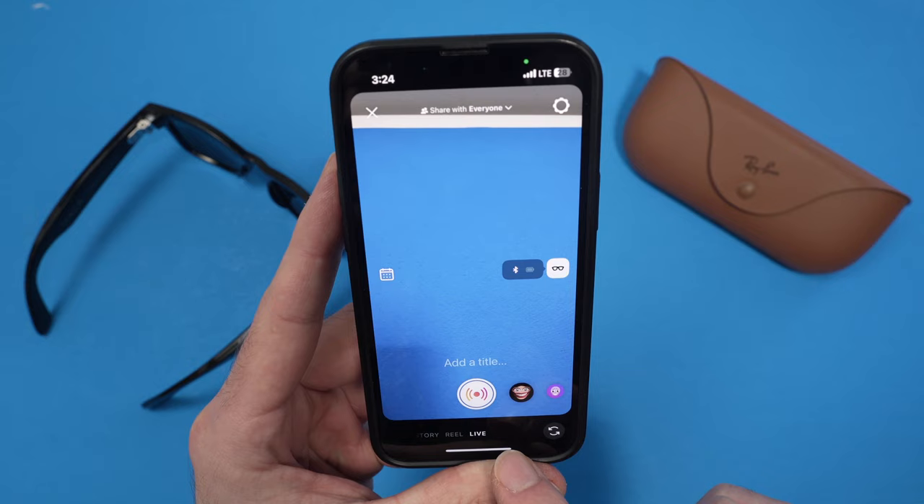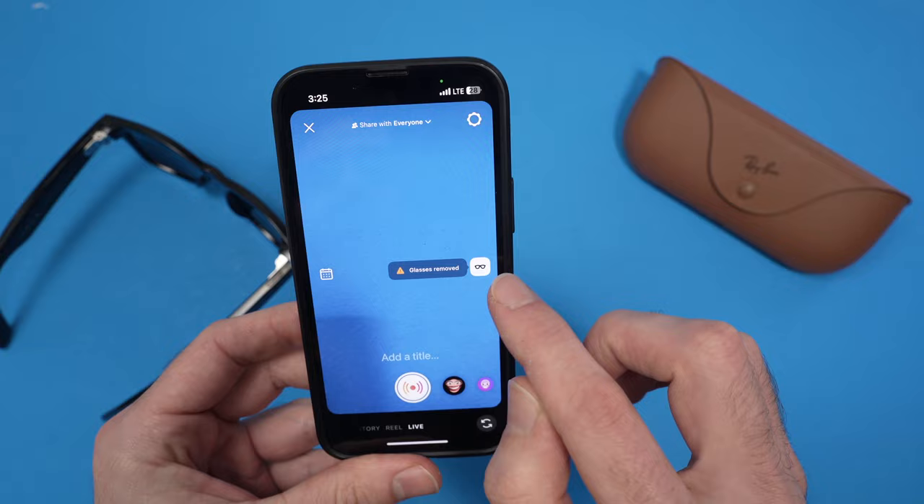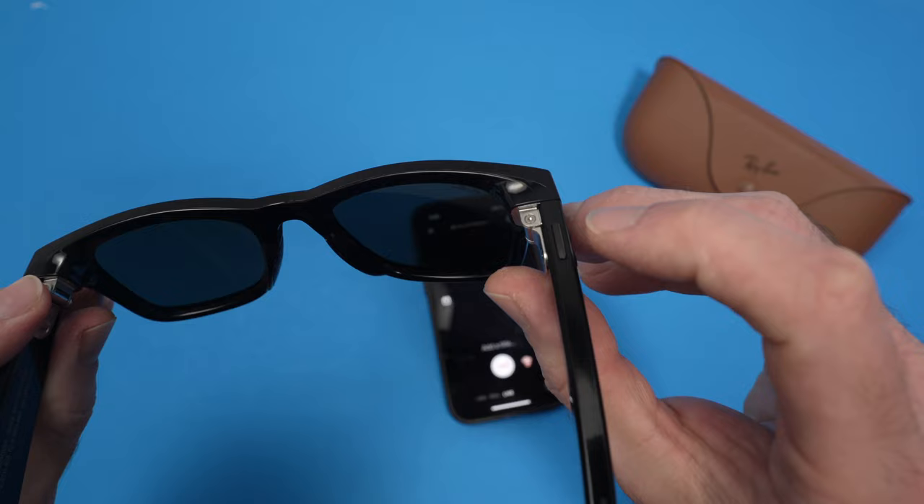You should see the glasses icon here, and it says 'glasses removed' because the glasses know when they're on your face or not. Once you put them on, you're going to double press the capture button on the right side temple.